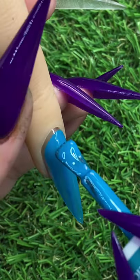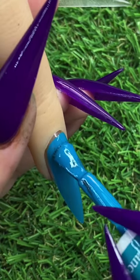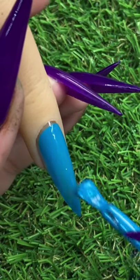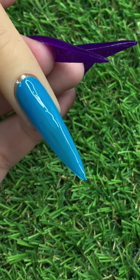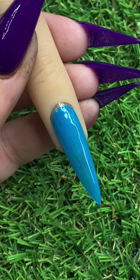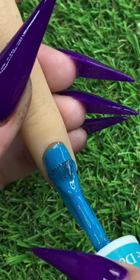We're going in with this really pretty blue color. Most of the polishes I use are from D&D, with a mix of some e-Nail Couture ones. I also use a few from artistrynailsupply.com. Love their polishes, but you can definitely use whatever you have on hand that is closest to these colors.